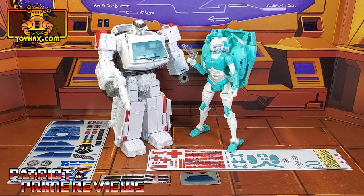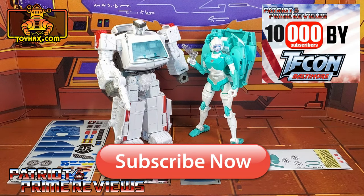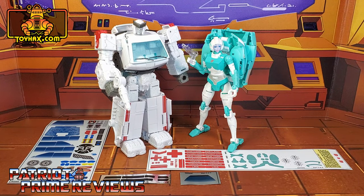Hey, what's going on guys? Patriot Prime here once again with another ToyHacks.com sponsored review. Before I get started, I need you guys to do me a favor. If you're watching this video and are not a subscriber of Patriot Prime Reviews, please consider hitting that subscribe button right now. It won't cost you a thing, but will help me and my channel out tremendously, and help me reach my goal of 10,000 subscribers by TFCon in October. Now, on to the decals.